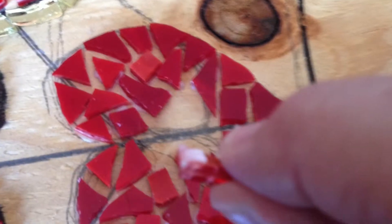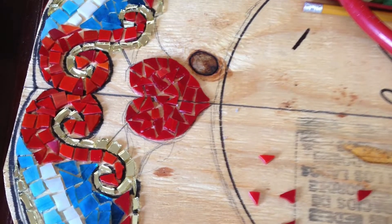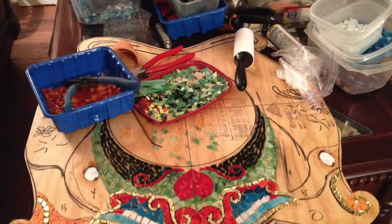Placing a little bit of dap on the bottom of each piece of glass, I adhere it to the wood. It's good to know what kind of pattern and where you want to put your colors prior to doing this.